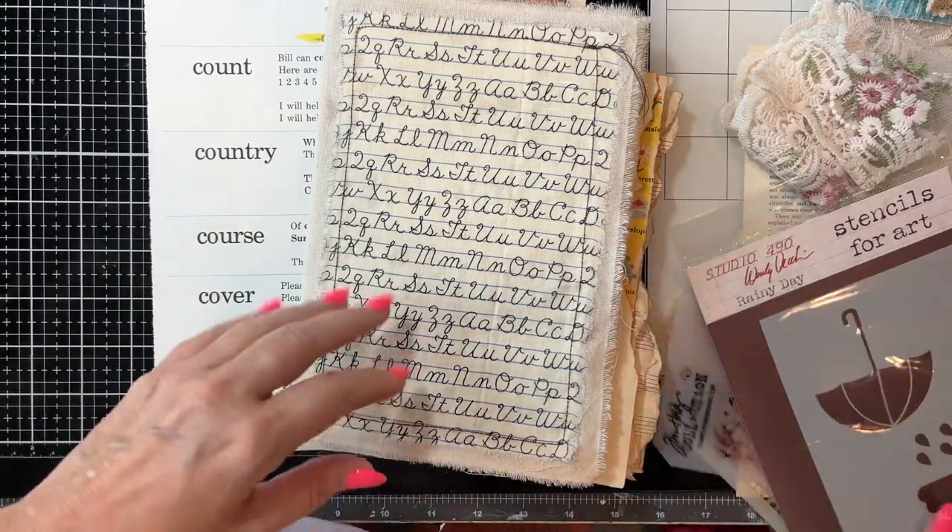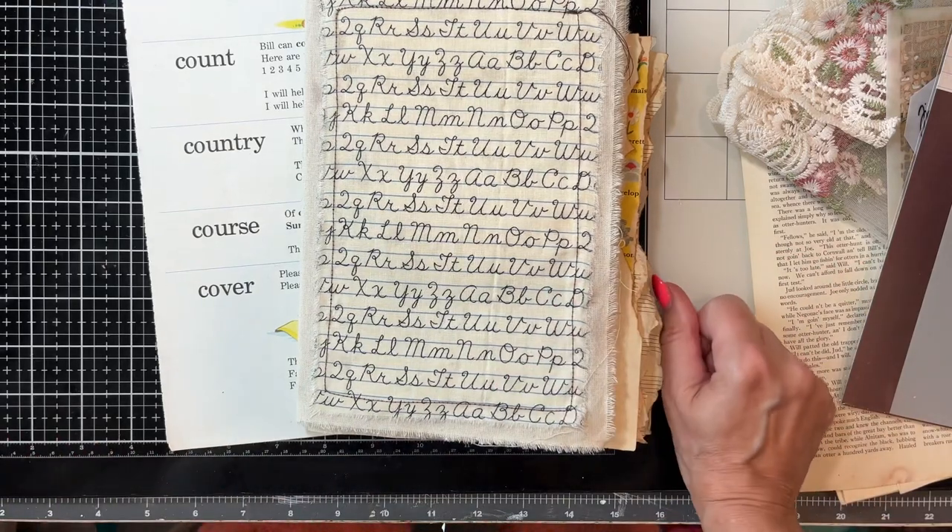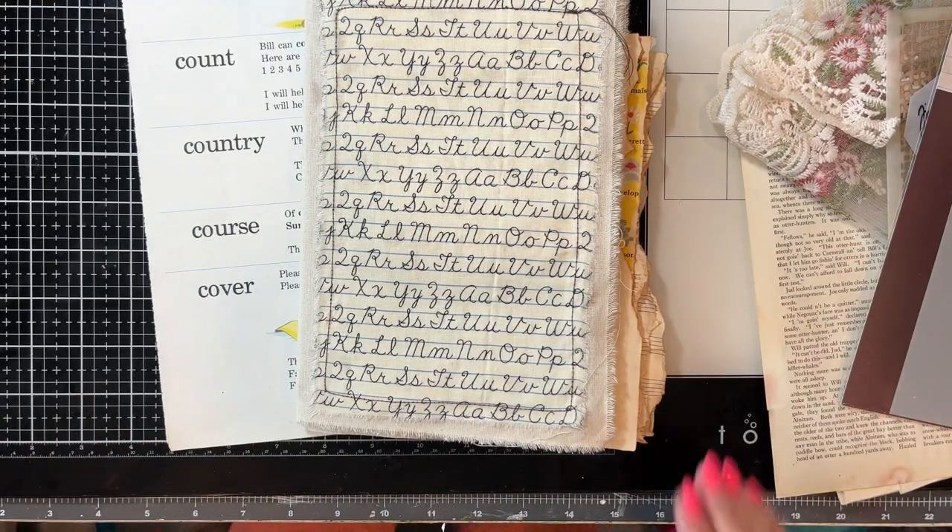Hey guys, welcome back to my channel. It's Jewel. We are on part two of our Torn Journal series.